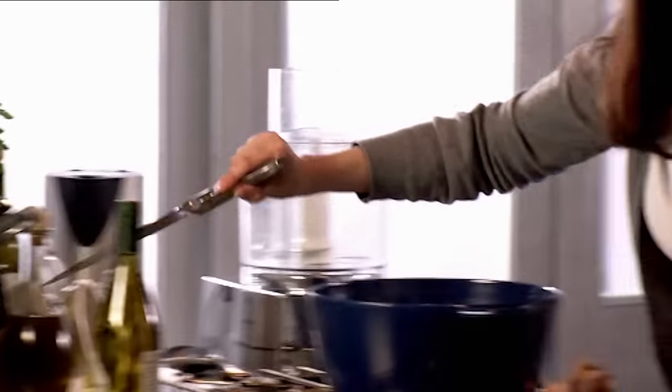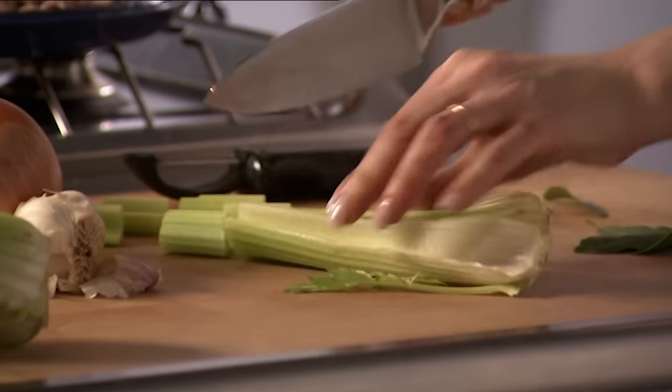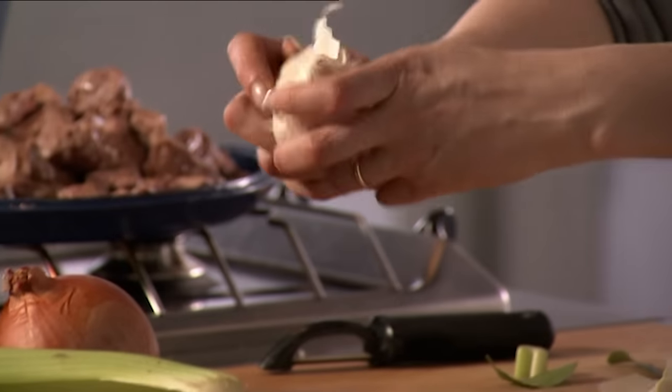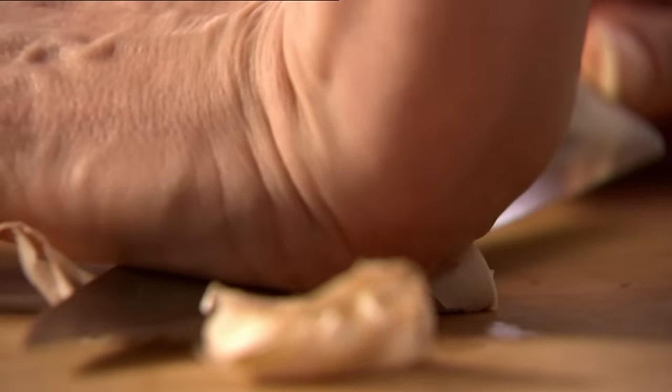That's the meat, and now the flavour base, which I think is the heart of a stew. Celery to start — so important. Even if you don't like celery, please put some in. It adds a note that you cannot duplicate. Garlic, four fat cloves — I want this to be really gutsy. Squish the cloves just to get the skin off.